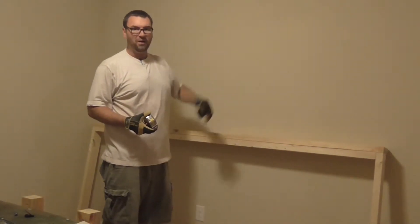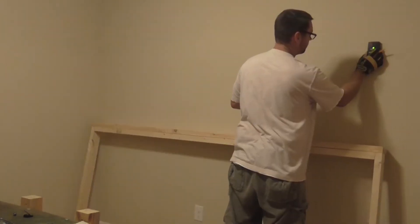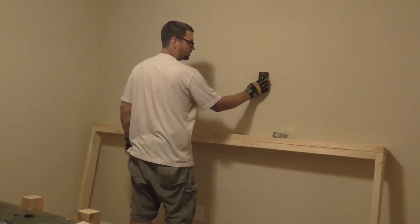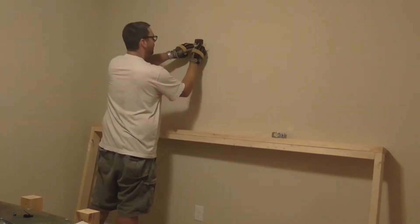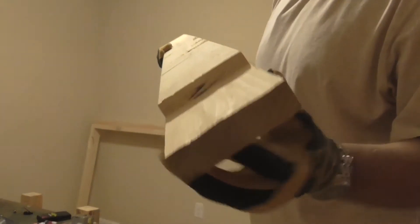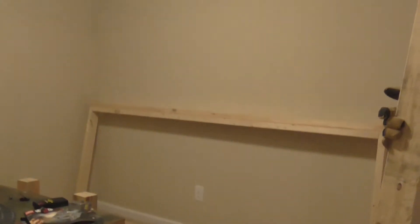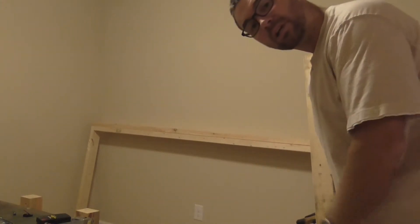We're going to mount these about five feet high. First thing we need to do — find the studs. They should be 16 inches on center. We made this little channel so that we can go around the molding without having to take the molding off, because this isn't a permanent thing — it's fairly temporary and I don't want to have to replace molding.